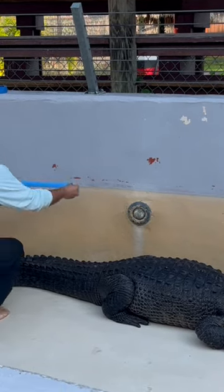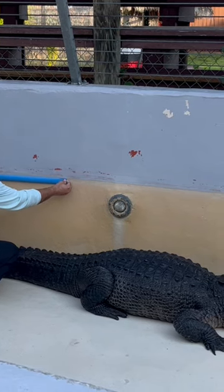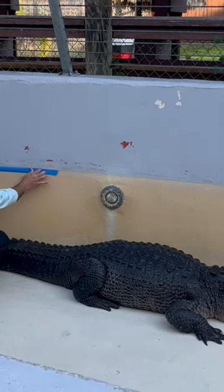If you don't mess with him, believe it or not, he won't actually mess with you. So we're just going to walk the tape.